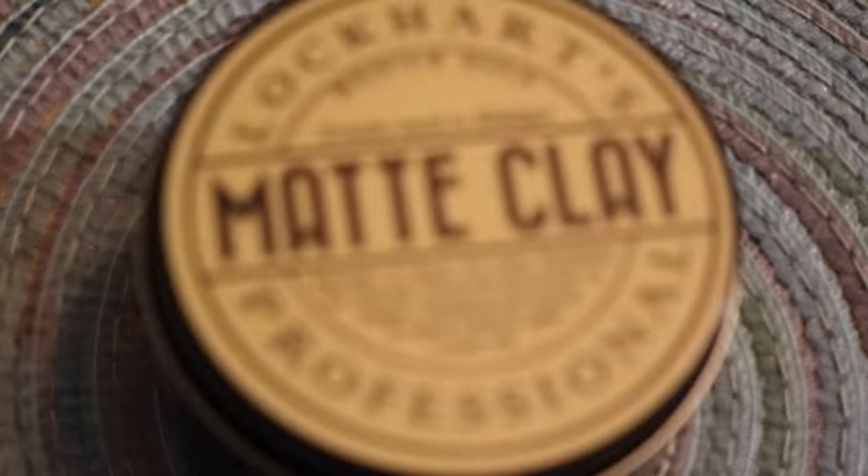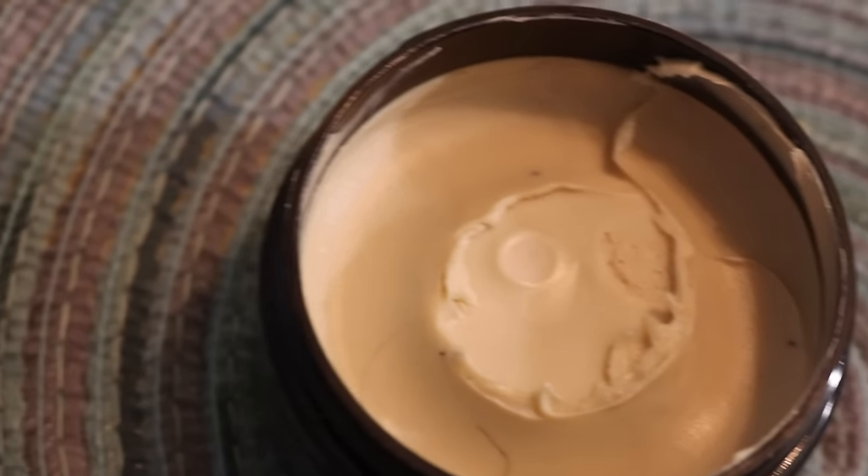The matte clay from Lockhart's is their only clay product in their line — the rest are pomades, oil-based or water-based. This one is primarily made of beeswax. The consistency is mostly creamy but when you work it through your hands it breaks down super easy, and it's got a grip to it. It's classified as a medium hold, which I think is pretty spot-on. It does provide some volume and texture, and it says it gives a little shine — I think it basically just enhanced the natural shine already in my hair.